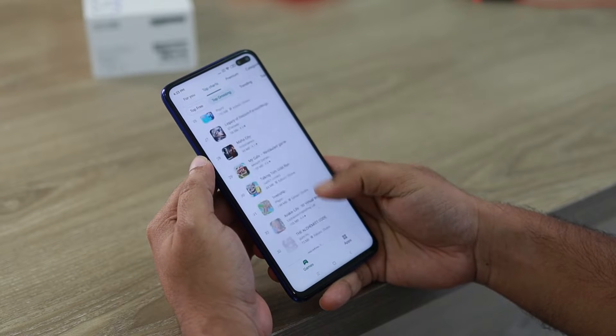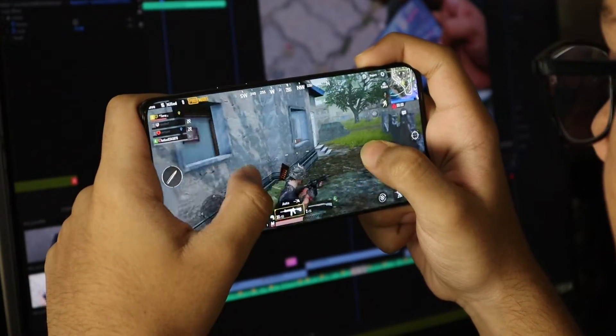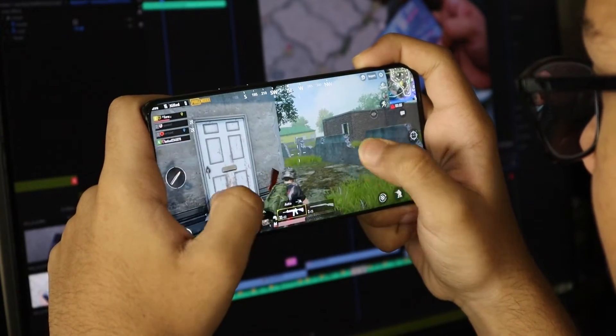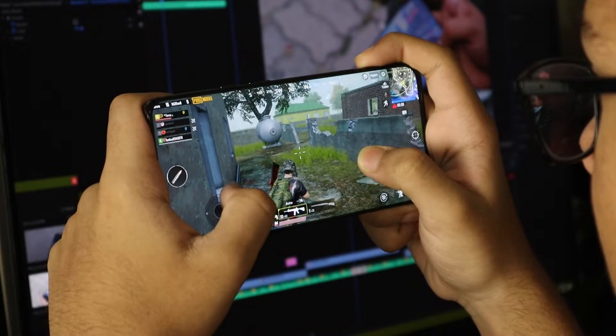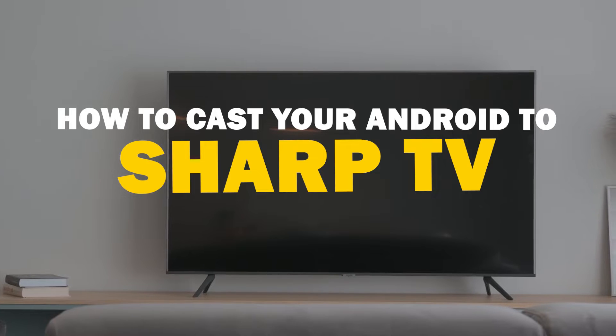Today we've got a solution for Android users who want to take their phone's content to the big screen. Whether it's streaming, gaming, or sharing content with friends and family, mirroring your Android device to your Sharp Smart TV is a fantastic option. So let's dive into this.